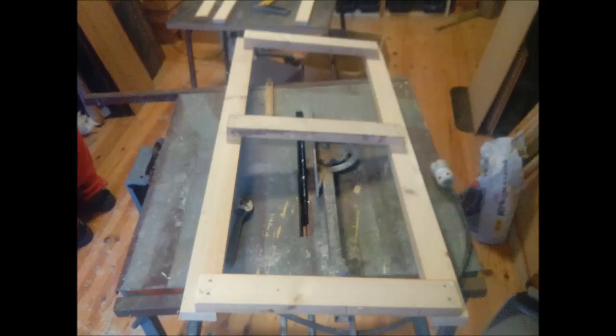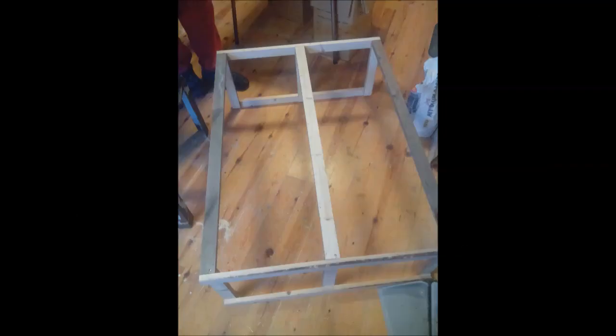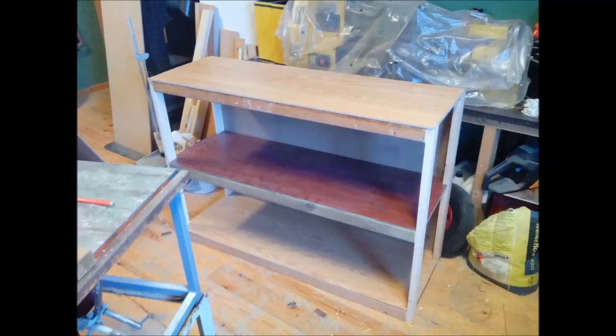We started with this side frame and made two of these, and then found the length and screwed the back and front framing on it. Then I cut the back plate, the bottom of each cage and the top plate. They are all screwed to the frame.